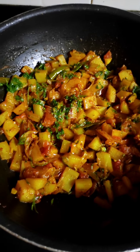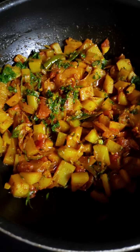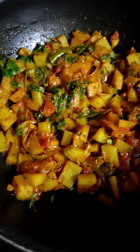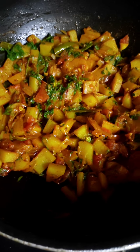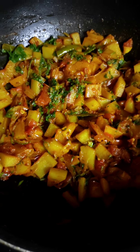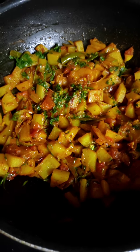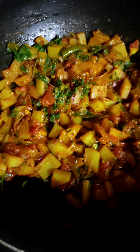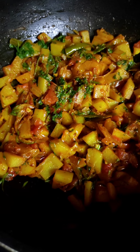Hi friends, today I am going to cook Battattachi Bhaji as we call it in Konkani, or Aloo ki Sabzi, or potato vegetable. In whatever form you cook it, in whatever language you call it, I am sure it is one of the most commonly cooked vegetables in all Indian households and one of the most loved comfort foods for many of us. So let me take you through my variation. Let's get going.